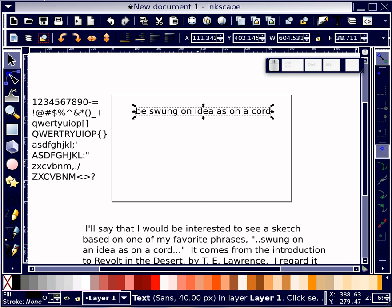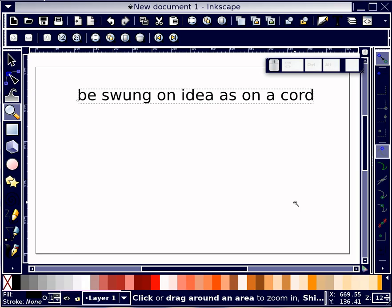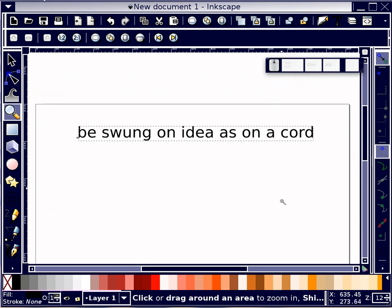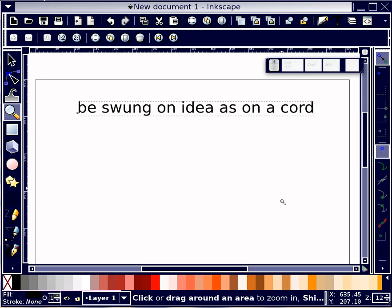Hi everybody, this is John Lemesny, and tonight I am going to use Inkscape in order to do a request. This request came to me from somebody who saw my talk on 365 sketches. His name's Joel Studebaker, and he sent me a nice email. He said that one of his favorite phrases is 'swung on idea as on a chord,' which I take to mean to attach to an idea strongly, which I tend to do.